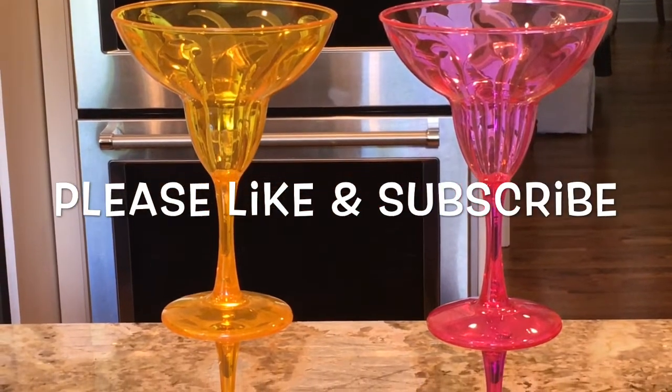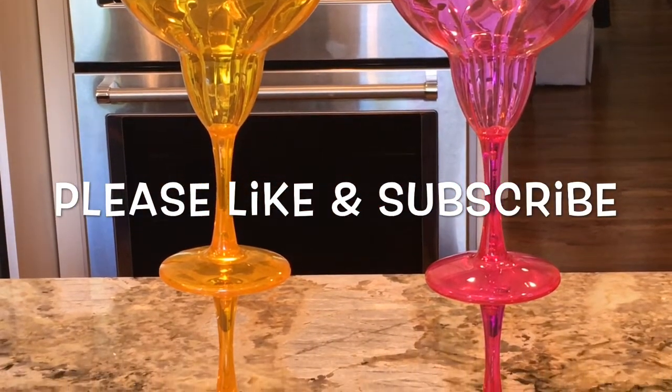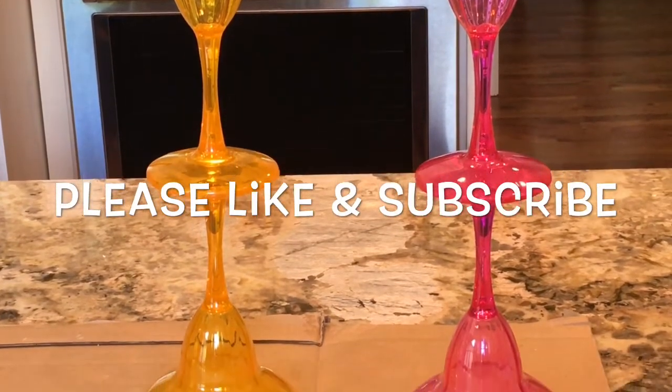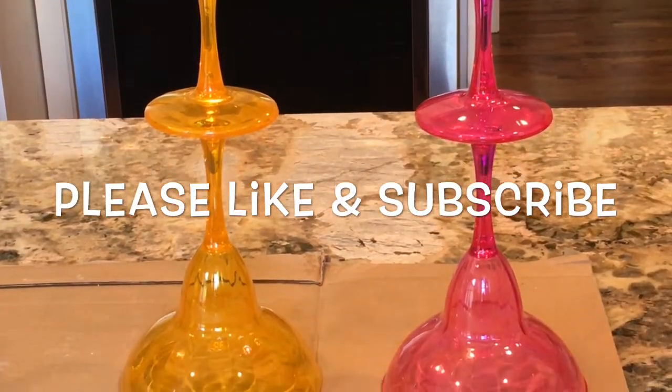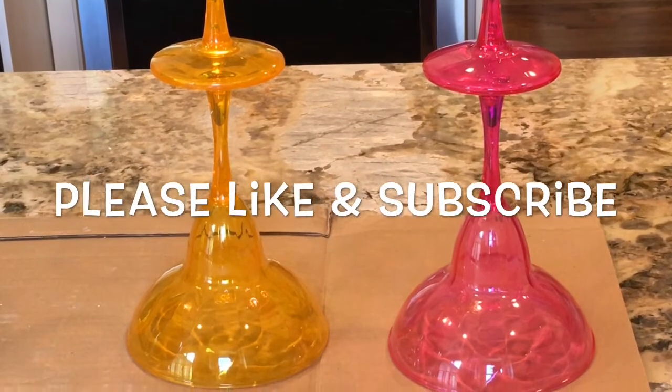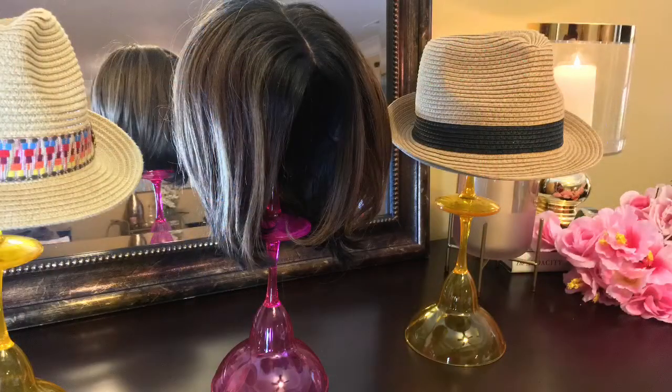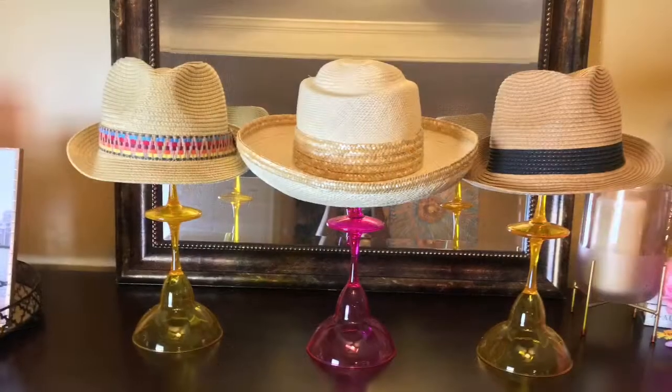If you like this video, please go ahead, like and subscribe. And also, you can follow me on Instagram at Welcome Home with Stephanie. Thank you so much for watching — I appreciate it, and I appreciate you taking the time out. Happy shopping and happy decorating. See you soon. Bye-bye!